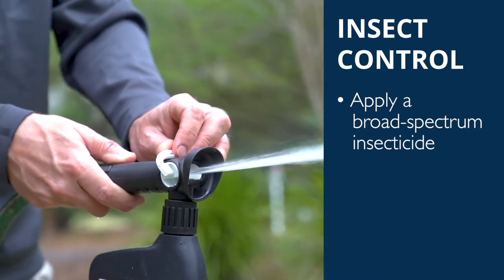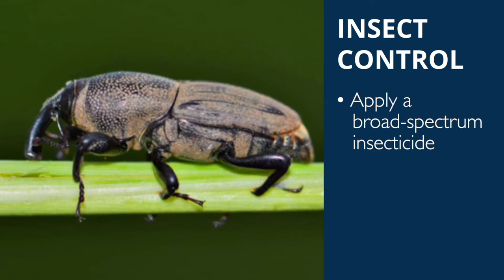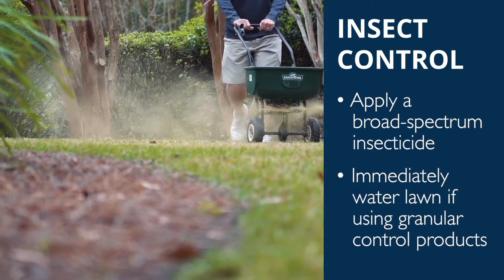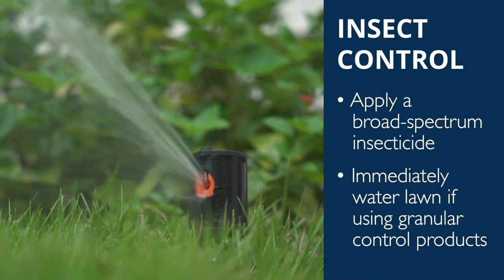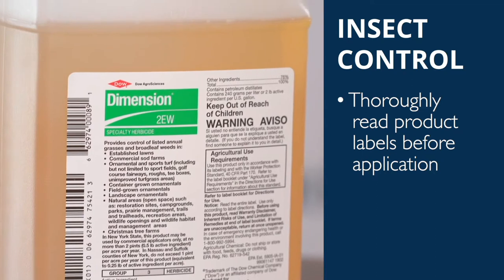Finally, apply a broad-spectrum insecticide to keep spring pests like grub worms, chinch bugs, and bill bugs away. If you put down any granular control products, make sure to immediately water the lawn to help it get down into the soil. Remember to read product labels thoroughly before application.